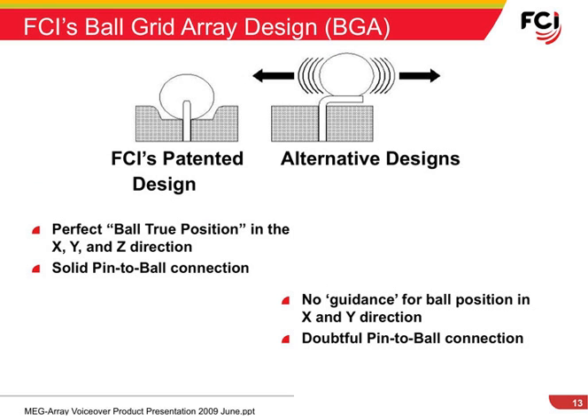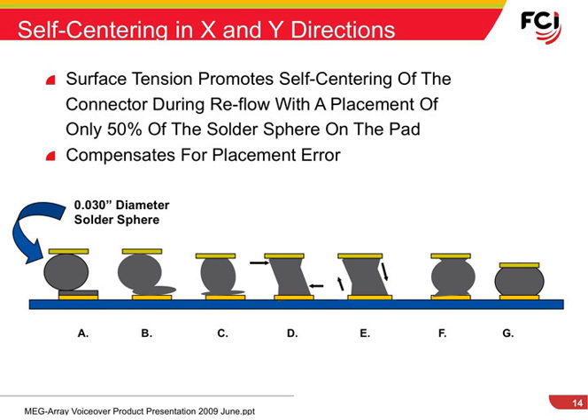FCI's patented BGA design assures perfect solder ball location. Alternative designs provide no guidance for ball position and don't always assure a good connection between the solder ball and the terminal. Another advantage to BGA technology is the ability for the solder balls to self-center on the circuit board pads during reflow. This ability can compensate for placement errors up to 50% of the pad size.